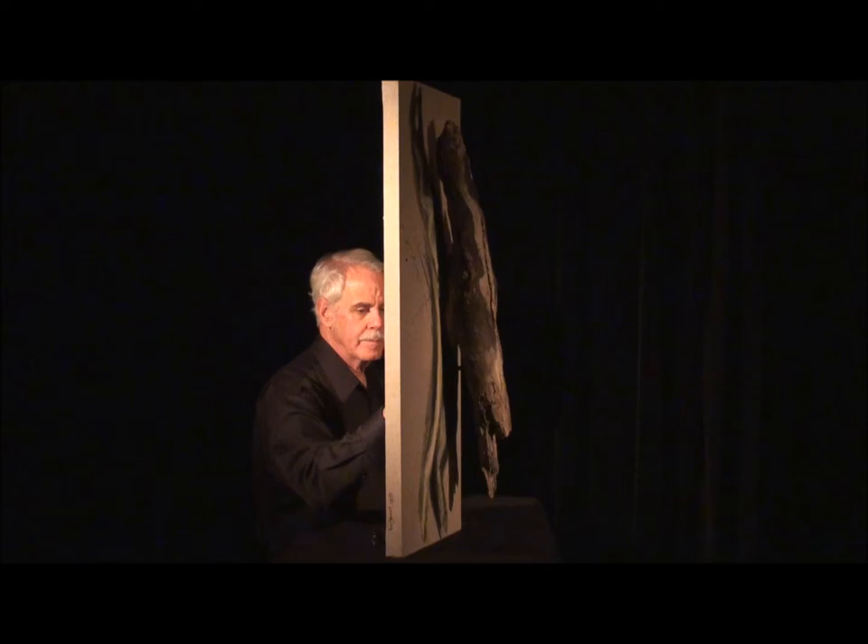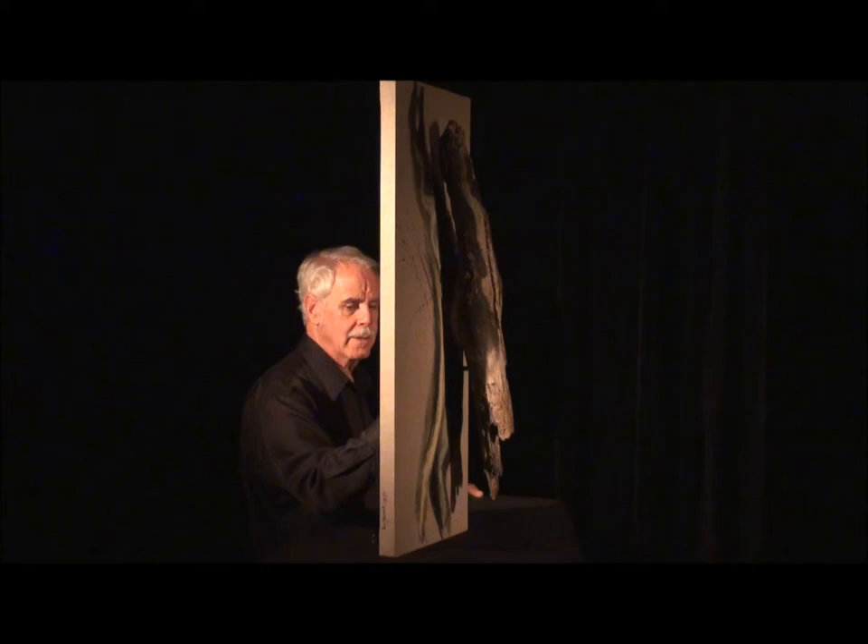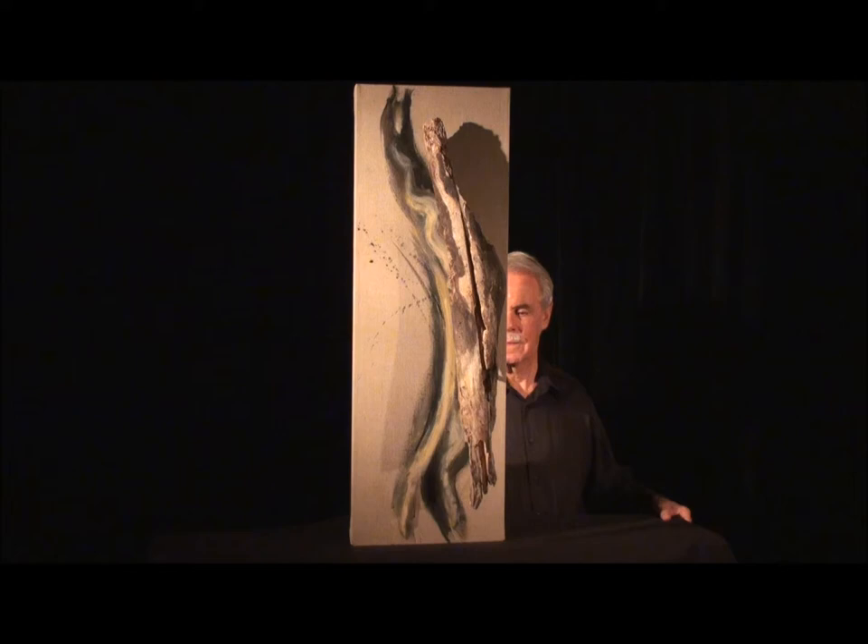This is Len Gerwijk. Rhythm Study 15 was inspired by the piece of wood that is attached to the linen canvas. No matter which way I held the wood, it had a definite animal connotation.